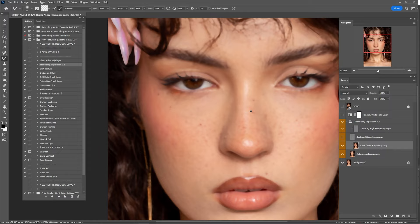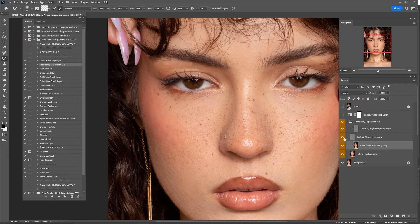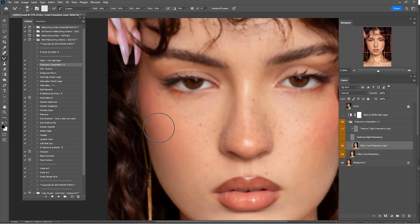Be careful — for example in this portrait or others where the model has freckles, you don't want to remove them. With the Mixer Brush, keep mixing the skin tones with the highlights and shadows, but just a little, not too much.